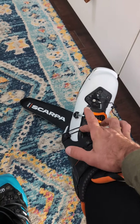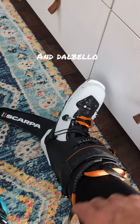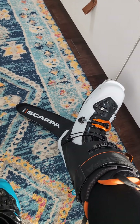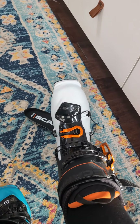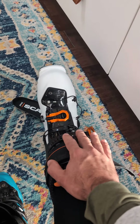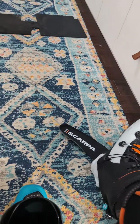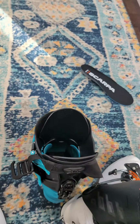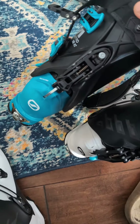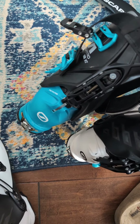They also added a nice over-ankle strap. I feel like the Hoji Series boots have proved, and obviously the Mastrali as well, that this is critical for heel hold. I think it does even a better job than traditional four-buckle design. So even though without the PowerStrap this is technically a three-buckle boot, I feel it's just as secure as any four-buckle boot out there.